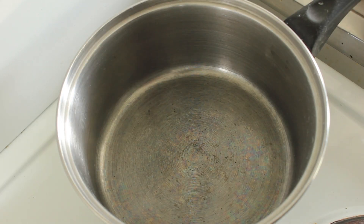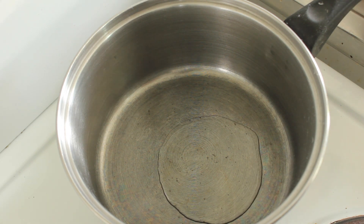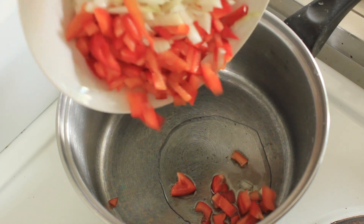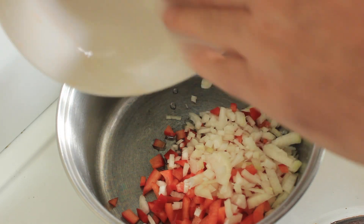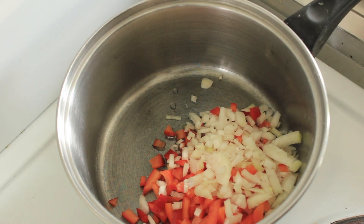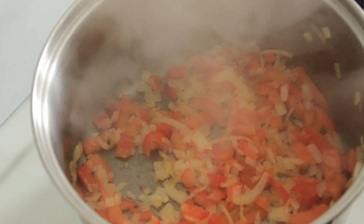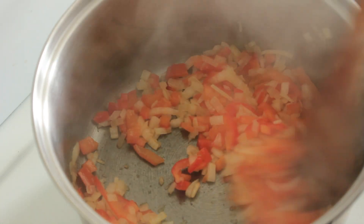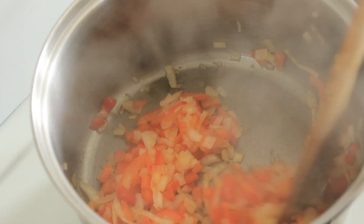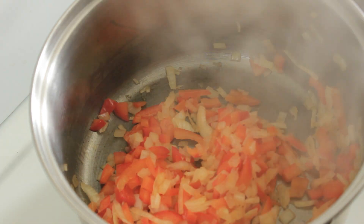Meanwhile, we'll get a little bit of extra virgin olive oil and we're going to put our red capsicum — half a red capsicum and half a brown onion — and cook that until it's softened. Now those onions and the red capsicum almost started to catch on the bottom of the pan, so I've turned the heat off completely and I'll just let them continue to soften as the heat reduces.